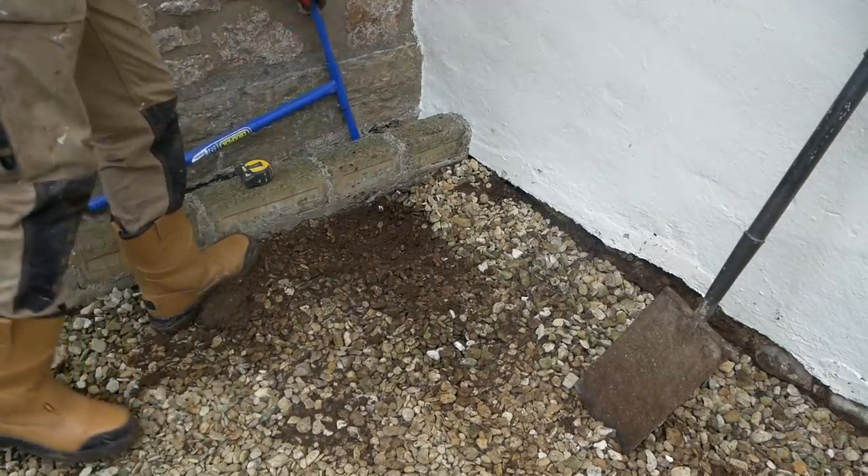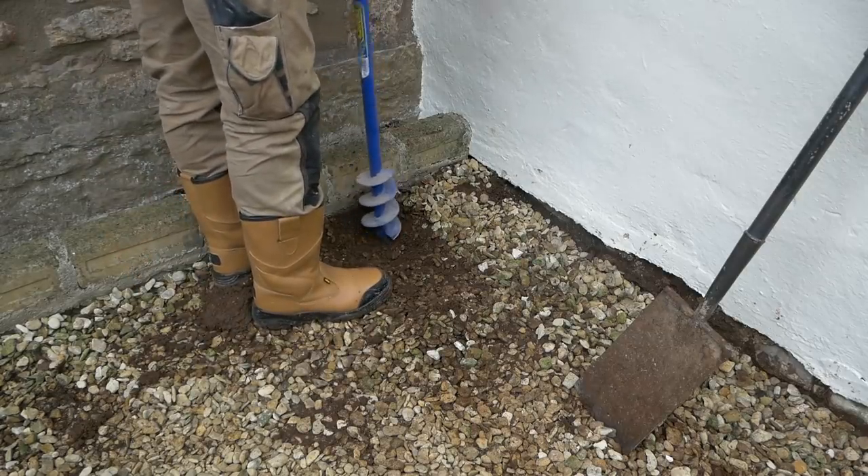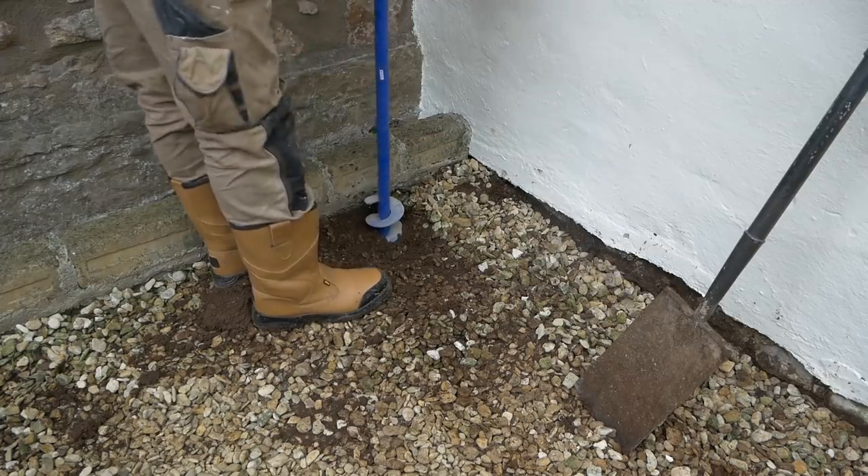I've got my baby auger today which is only really suitable for a small part of the post, but it's a good way of starting off the hole - otherwise you end up with a massive hole.